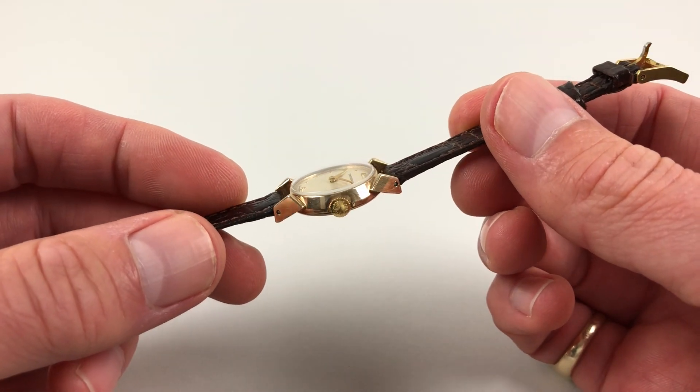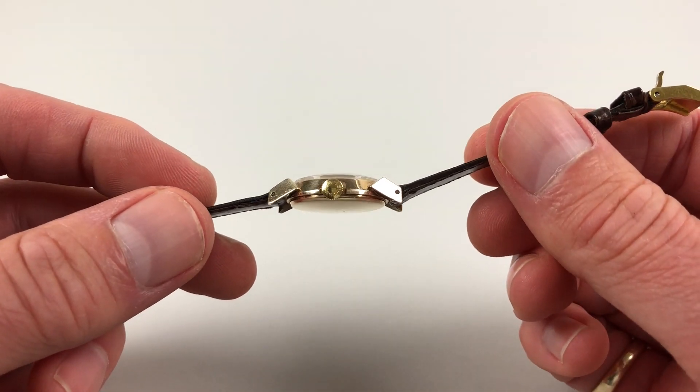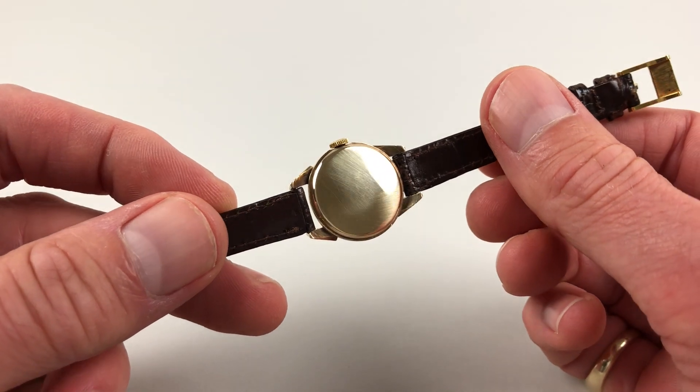There is a steep chamfer to the bezel, a Longines crown to the side, and a plain snap-on caseback.